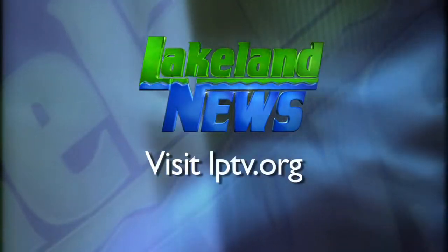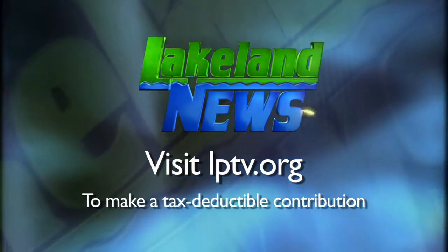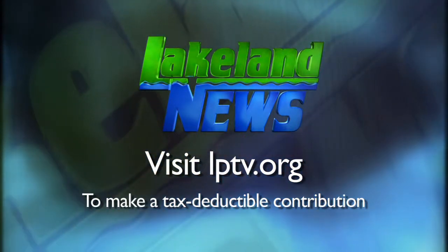Last year was the students' first presentation at the company, and last year's theme was pop art. If you've enjoyed this segment of Lakeland News, please consider making a tax-deductible contribution to Lakeland Public Television.